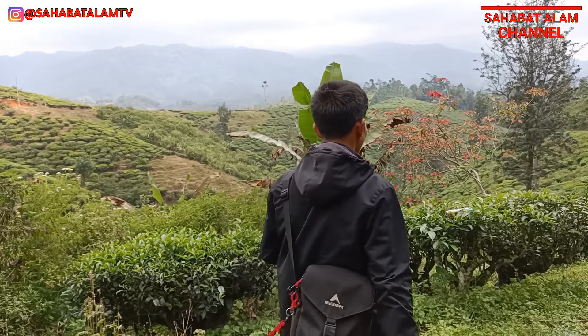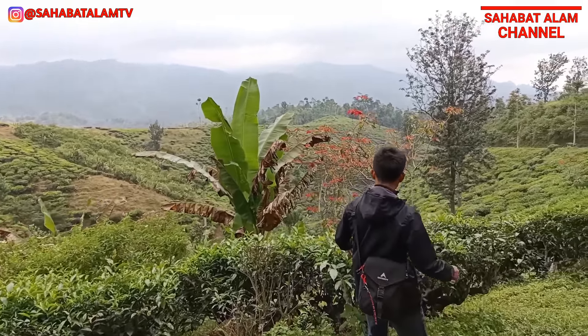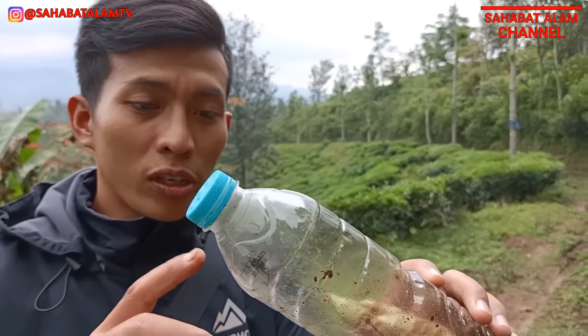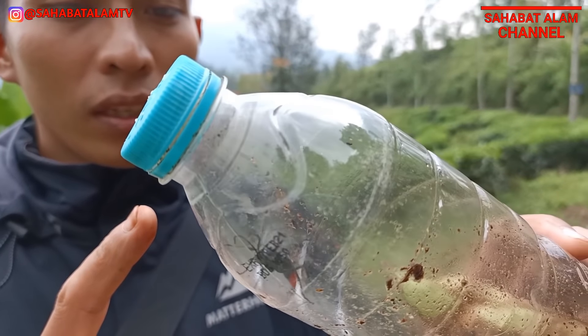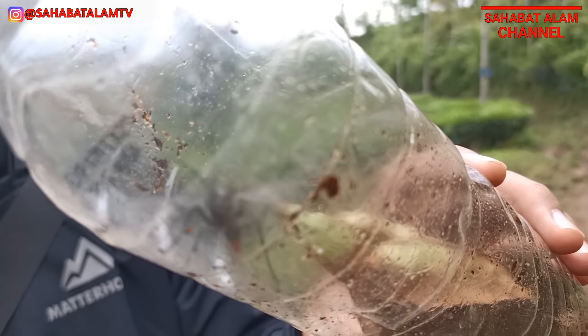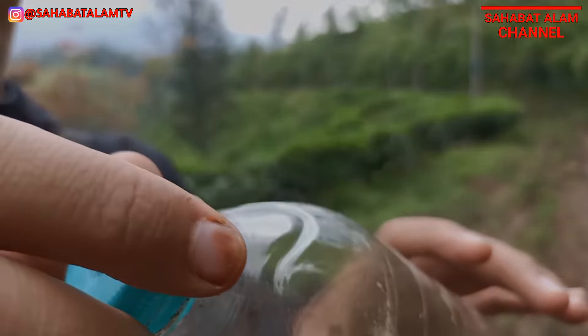Sekarang saya akan mengetes si Tarantula hawk ini untuk membandingkan, karena sebelumnya kita sudah mengetes Tarantula hawk ukuran agak sedang. Ternyata untuk si Tarantula hawk ini sangat banyak sekali spesiesnya. Nah yang ini walaupun kecil, tapi kita ingin tahu seperti apa sengatannya teman-teman.